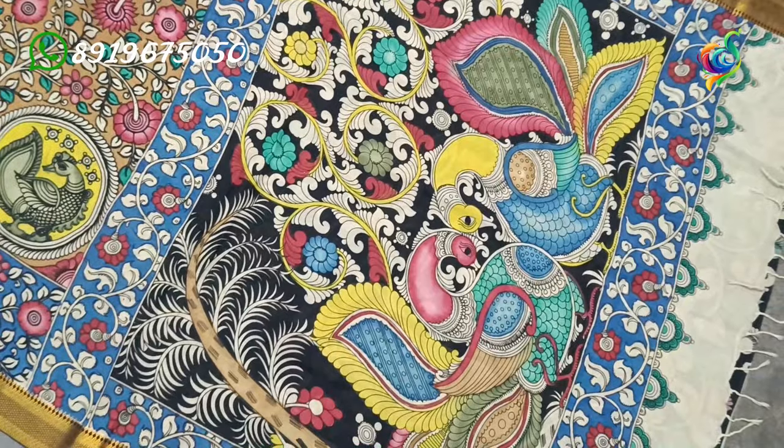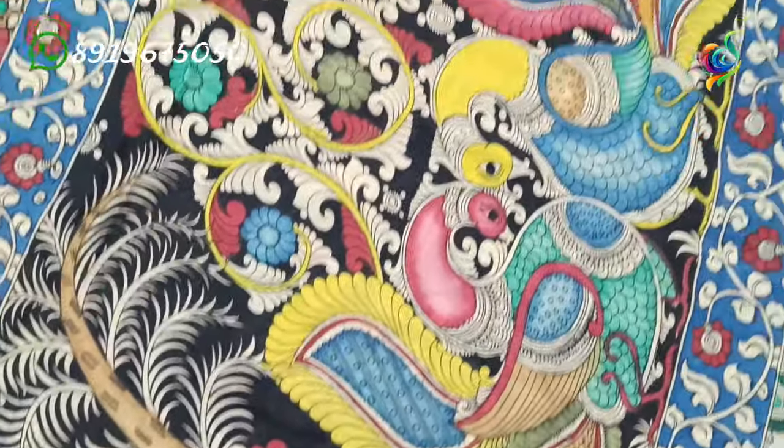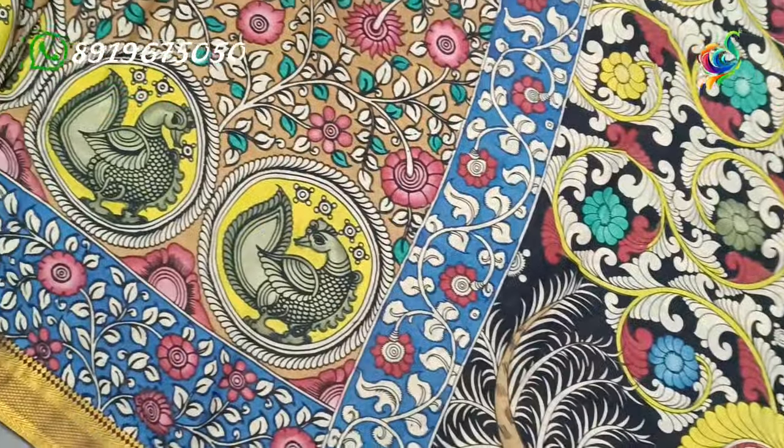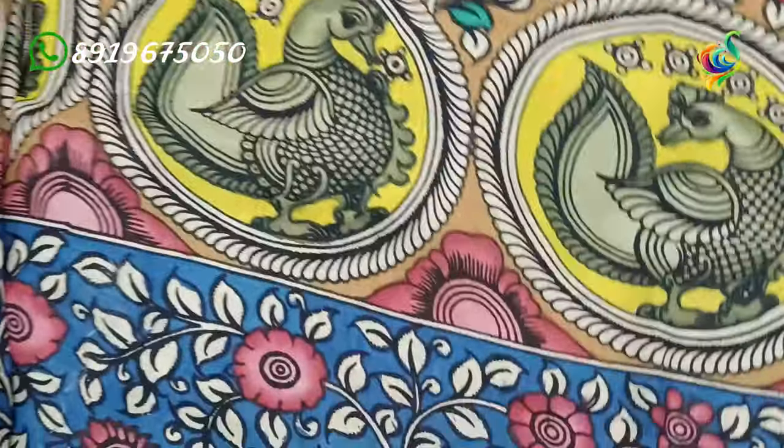Hello everyone. I am from Kalankarya Saris Manufacturer Srikala Harsri. Today I am going to show the collection of Bangalore series. I am going to see 8 or 9 series in this video. More models and special designs are available in the description.